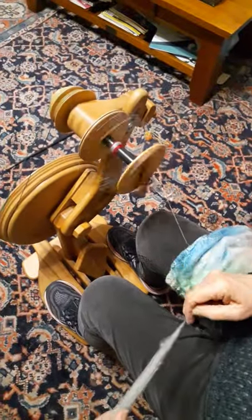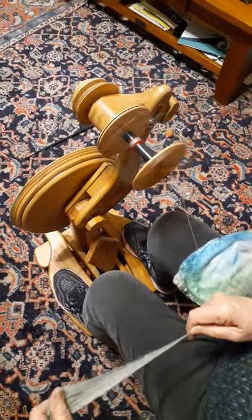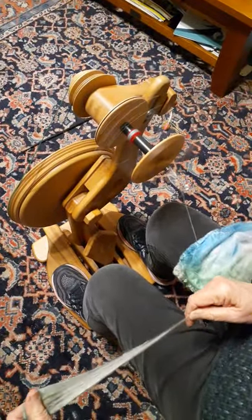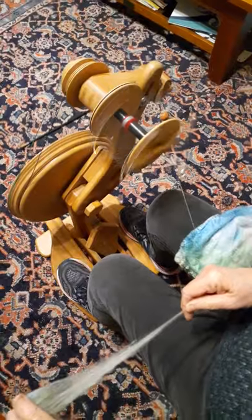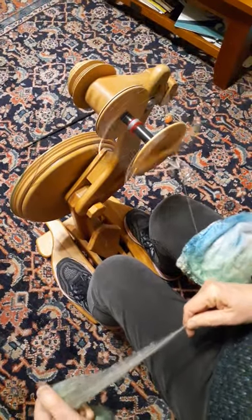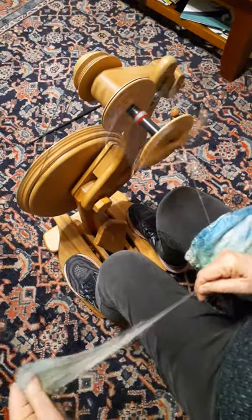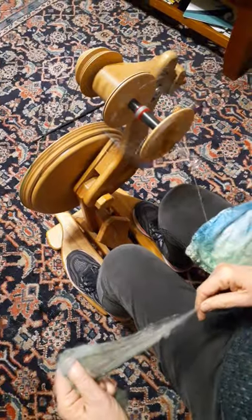We're doing some video. We might not have been doing anything last time — that is very disappointing. It was a practice. Disappointing. So here I am. I got about halfway through a silk hanky and we weren't videoing at all.